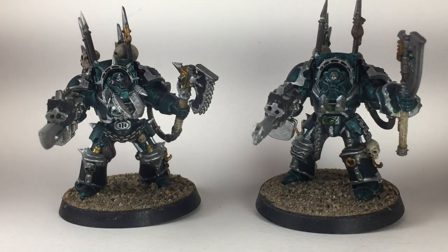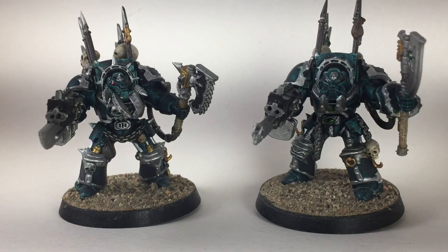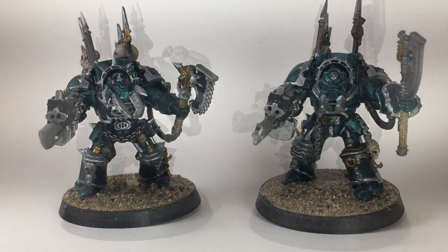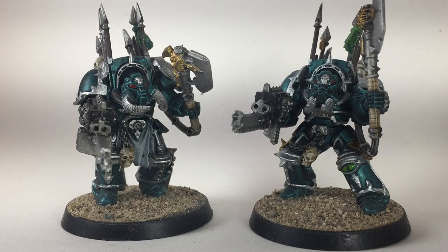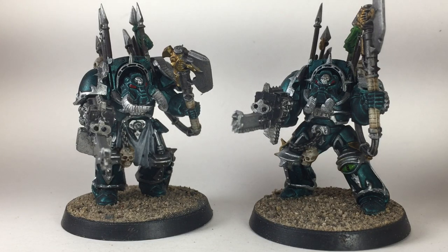Here are the finished Terminator models and as you can see, they turned out pretty nice. I'm pretty happy with how the blue looked, and the edge highlights on it looked really nice as well. If yours look as good as this, please leave a like or a comment on the channel, and subscribe if you want to keep up with other videos we're going to make. If you like these models and think they look good, please feel free to leave a like or comment. We'll see you at our next painting video — stay tuned for some photos at the end so you can see other angles. Thank you for watching.